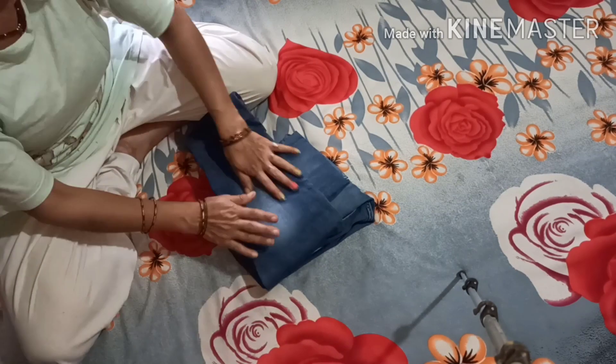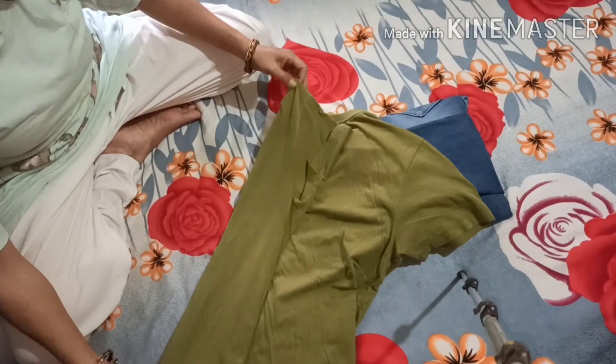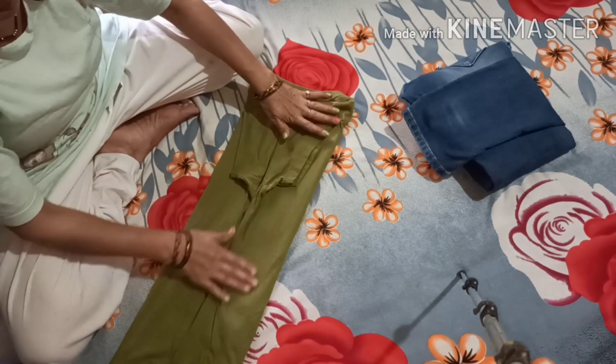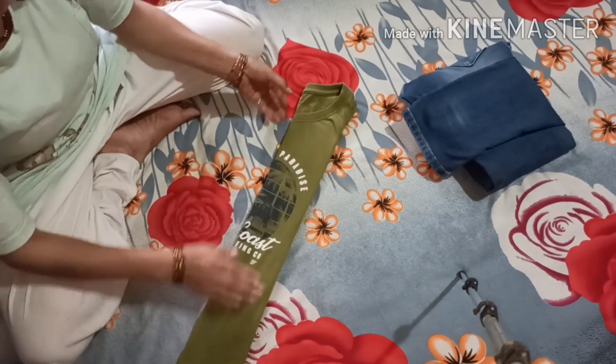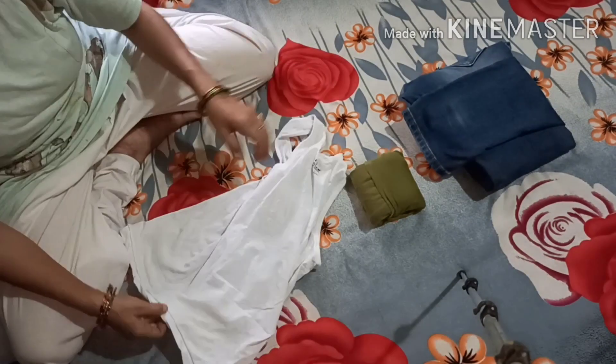Fold your pants like this — fold from one side and then fold it over. For a T-shirt, make two or three folds to create a very small, box-like shape. It looks neat and takes up very little space. This is our space-saving idea for packing efficiently when you travel.